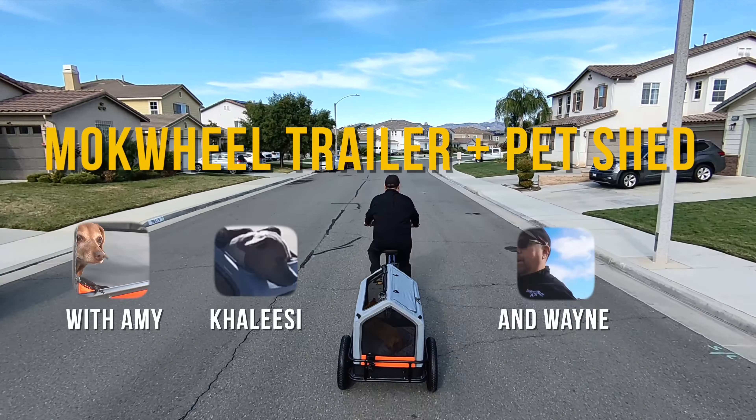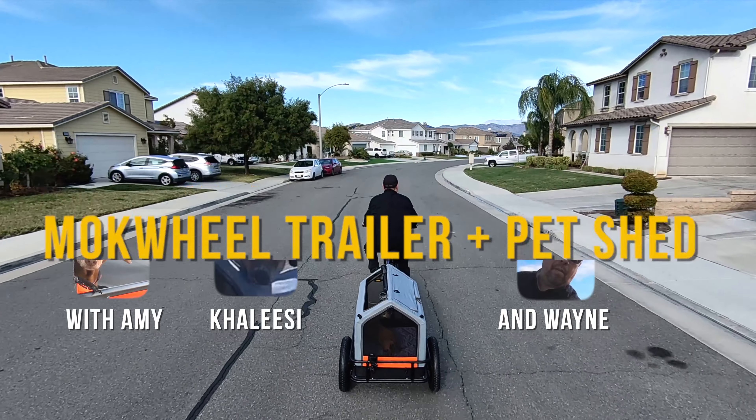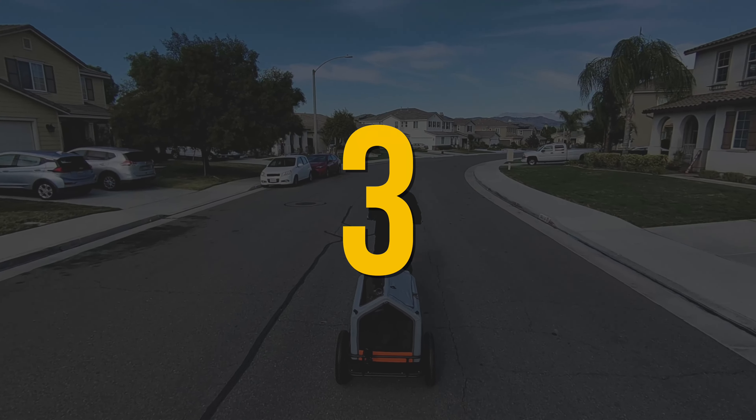This is the Mokwheel Trailer and Pet Shed, and we're going to check it out right now. In 4, 3, 2, 1.